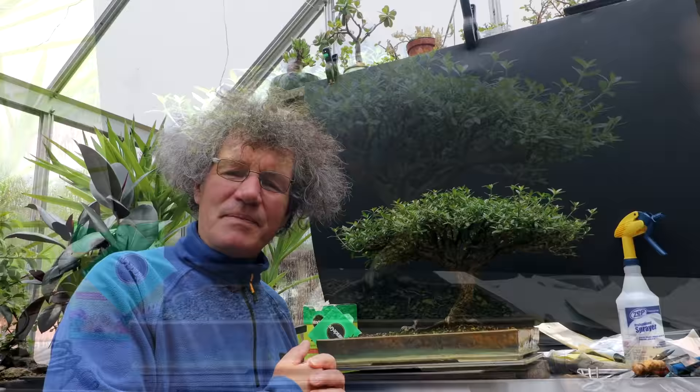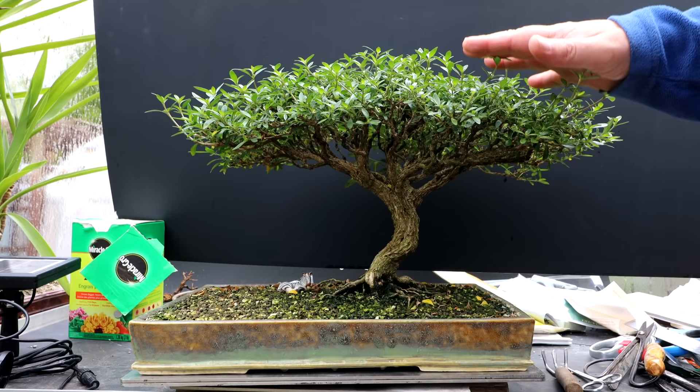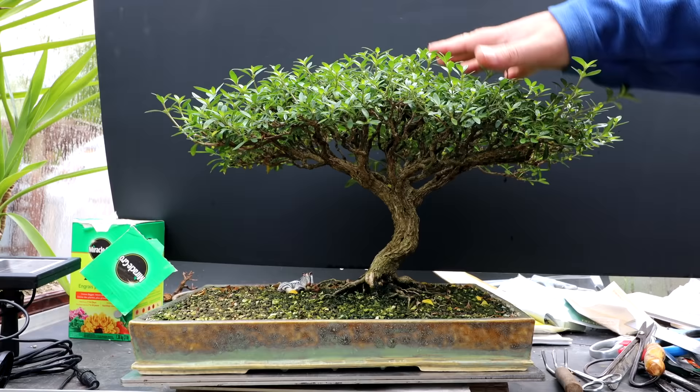Hi everyone, Nigel Saunders here. We had a rainy night last night and it was rainy all morning, but now it's cleared up and the sun is coming out. Today I'm going to be working on my African Pyrenees style Sarissa Japonica. I'm going to be putting this tree in the Toronto Bonsai Society's spring show and sale, so I've got five days to get this tree ready for the show and there's several things that need attention on it.